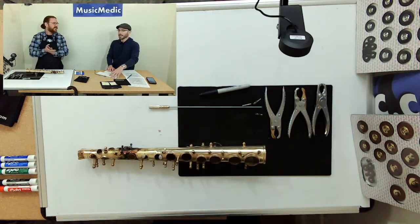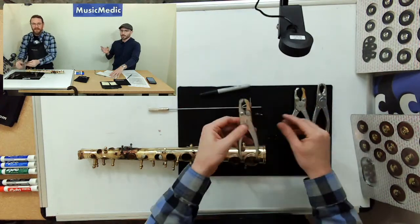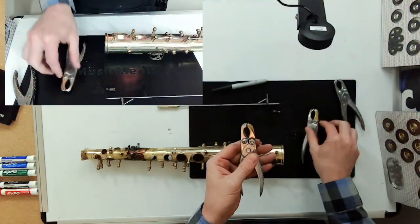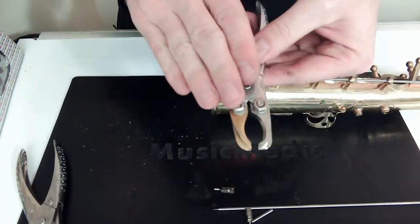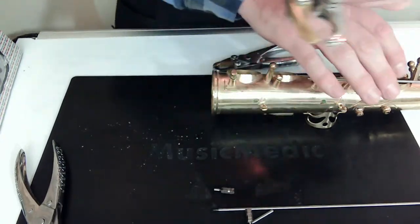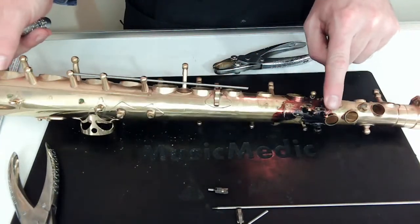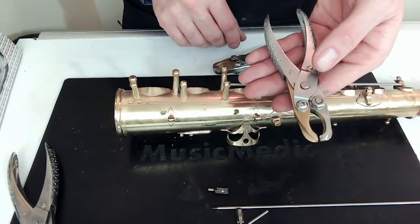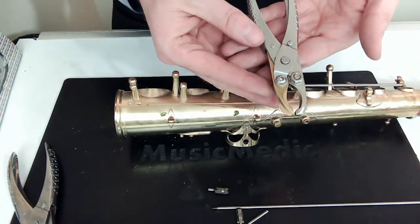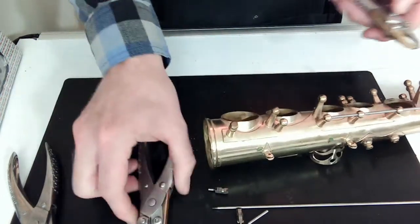You have two sizes of pliers — what's the difference? The large has a bigger diameter ball and larger jaws. I use the small for saxophone palm keys and side keys — anything with a smaller diameter or tighter space, especially up in the palm key area. The small also works great for flute and clarinet. The large ones are great for all the other sizes of saxophone.